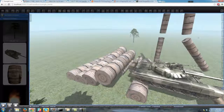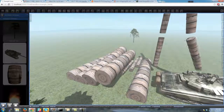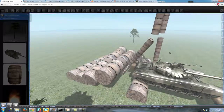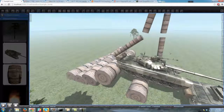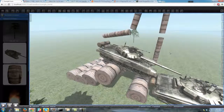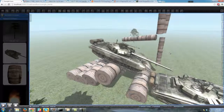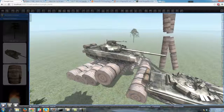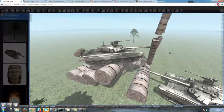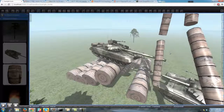You can see the ragdoll constraints there are kind of doing what they do. Let's back this thing up and see if I can... yeah, cool. If I can turn it a little bit — there we go, and as I turn this, you can see I can knock these things around using the barrel of the gun.